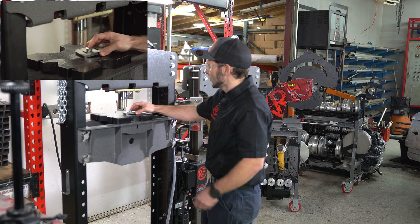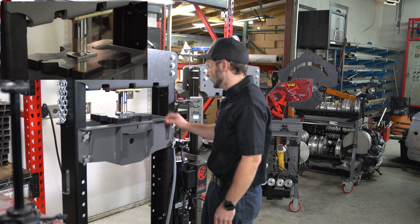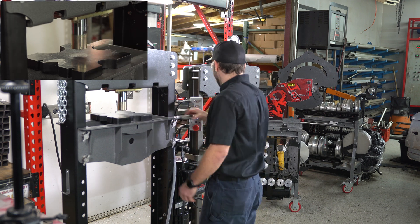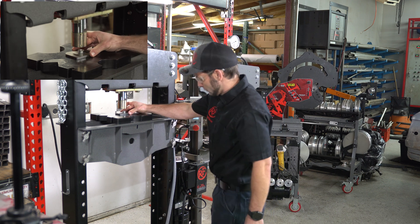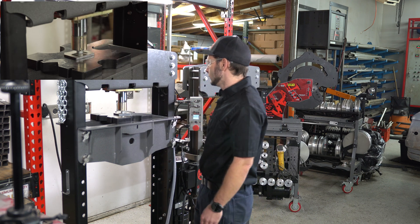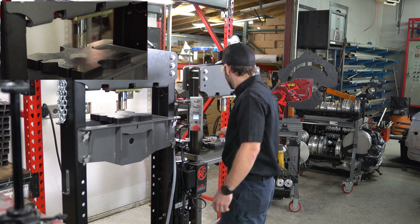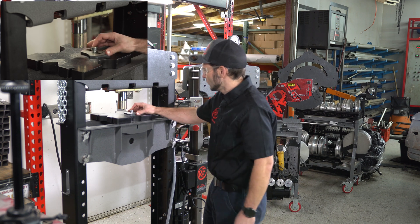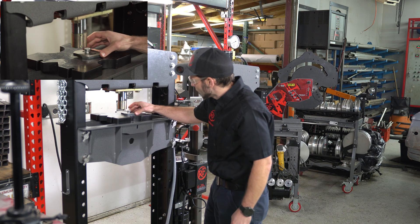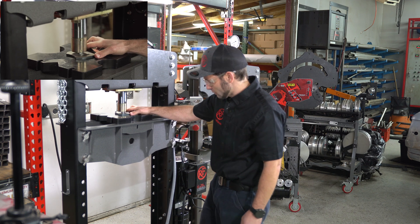Now as a production example, I want to show you how quickly you can produce three of these from start to finish. There's our first one. There's number two. And number three.